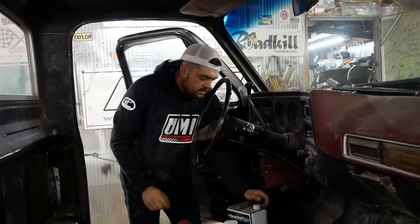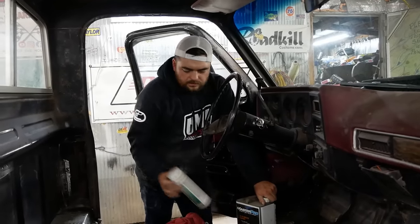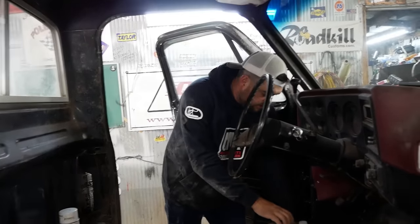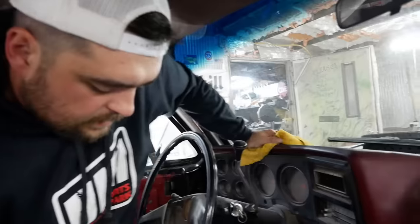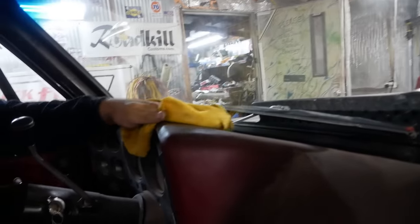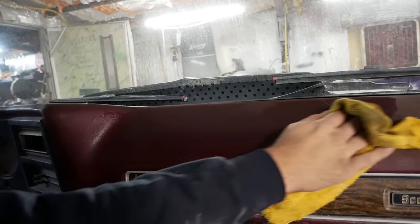Same thing goes for the dash pad — it's in pretty good shape. I was thinking if we just wiped it off with some prep solvent and masked off the window, I have some dark red vinyl dye. It matches the original red pretty well, so I figured we could try to re-dye the dash and save some money. Wiping off the dash with prep solvent will remove any oil or wax residue from people using Armor All over the years, and it's really going to help our vinyl dye stick.